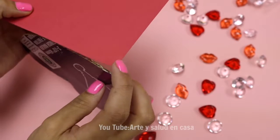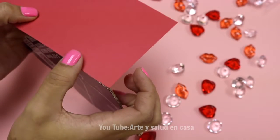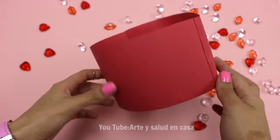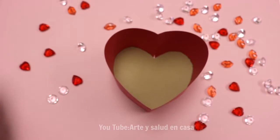Then I use the cardstock and put it around the heart shape — that way it makes kind of like a box shape. This is kind of how it's supposed to look like. It's fine if yours doesn't look exactly like it.